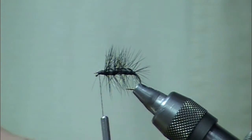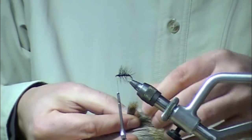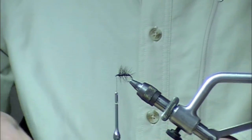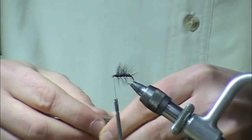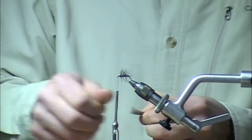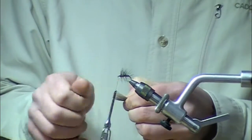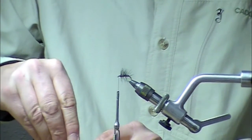Next we're going to take some all-purpose deer hair. I'm a big deer fan. There's definitely good floatability in elk, but I find it a little bit harder to get good compression on elk — not impossible, and obviously it's the standard — I just like working with deer. I'll take those tips, cut it off the hide, and try to remove as much of the under fur as we can. A brush goes a long way in doing that.